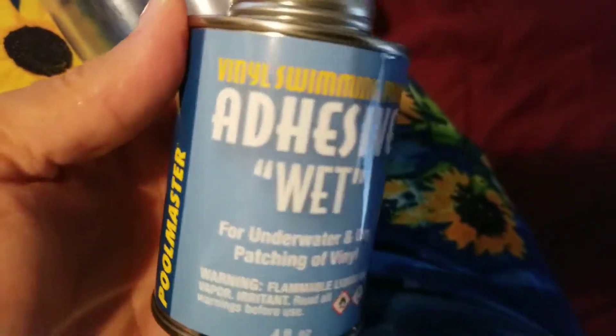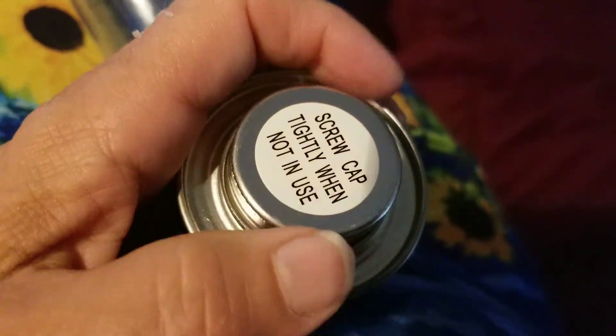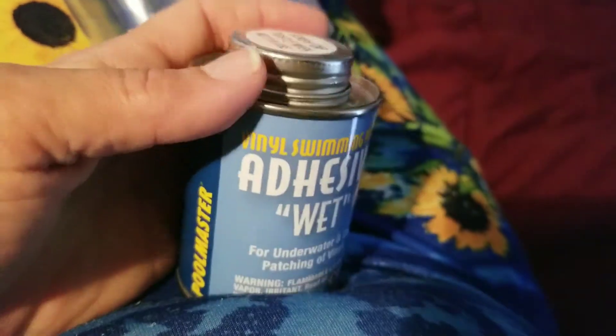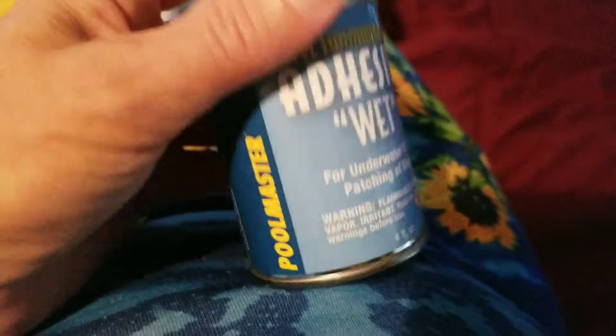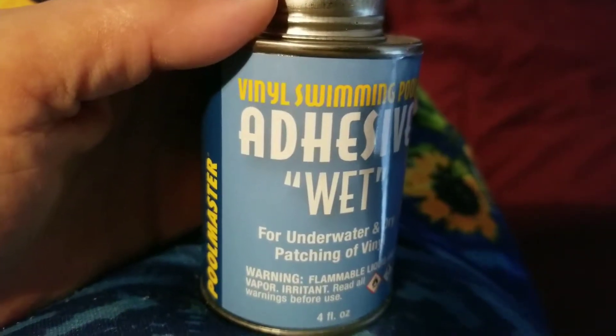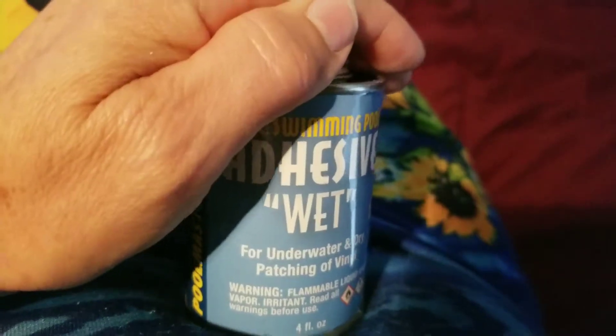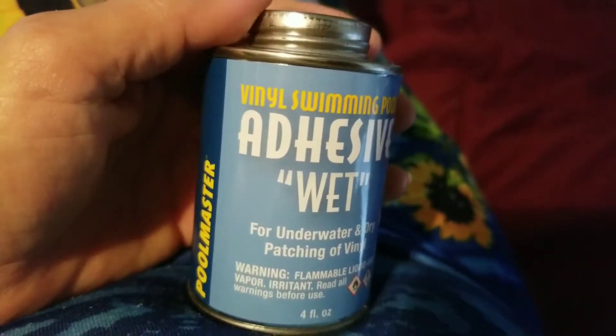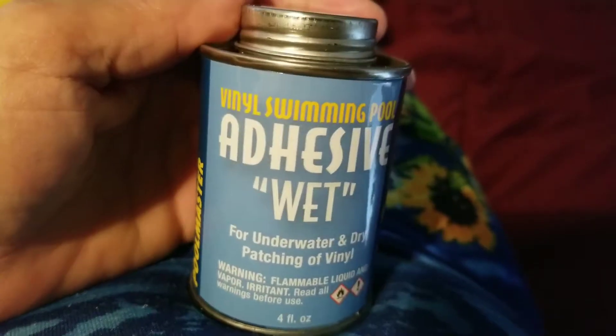I used to have it in two parts, but now they're doing it in a little can. That's what it looks like — it's liquid. If it gets on your hand, it comes off very easily, it's not too bad. You put this on the patch and then hold it over the leak. It works in the water too. You just have to hold it and keep it pressed for 20 to 40 seconds, however long it takes until it stays there.